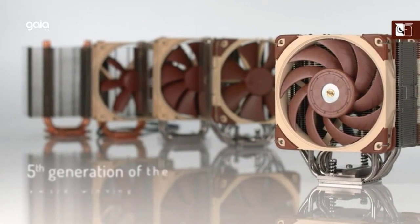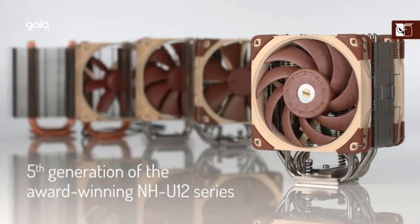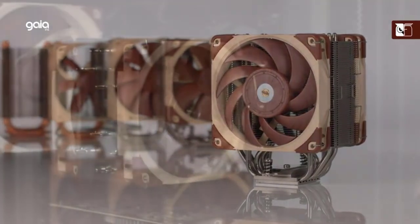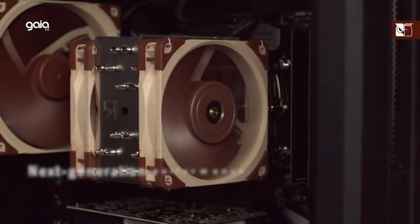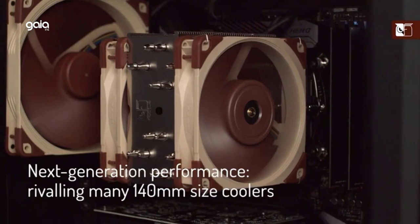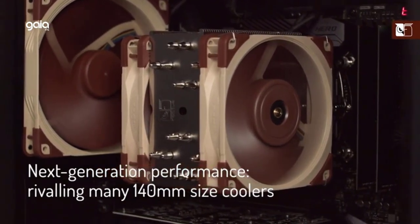Renowned Noctua quality backed up by a 6-year manufacturer's warranty. A deluxe choice for Intel Core i9, i7, i5, i3 — e.g. 12900K, 12700K, 12600K — and AMD Ryzen — e.g. 7950X, 7900X, 7700X, 7600X. The NH-U12A is the latest 5th generation of Noctua's NH-U12 series of 120mm premium quality quiet CPU coolers.